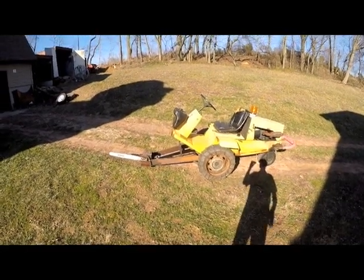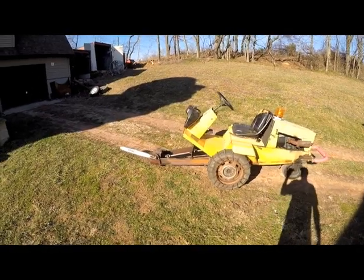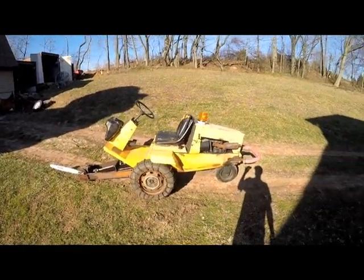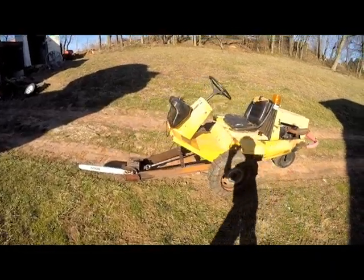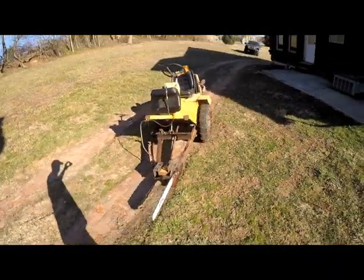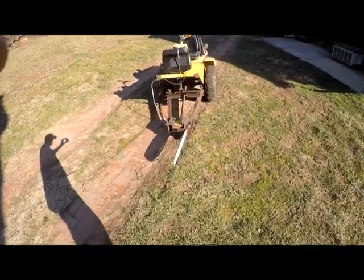Hey folks, it's been a while since I did a video. This is a machine that I put together — the lazy man's chainsaw.